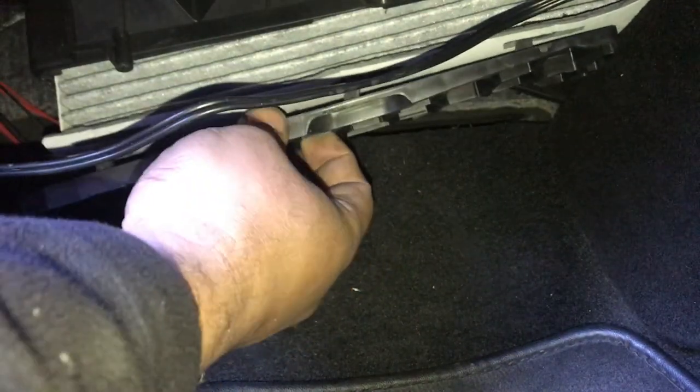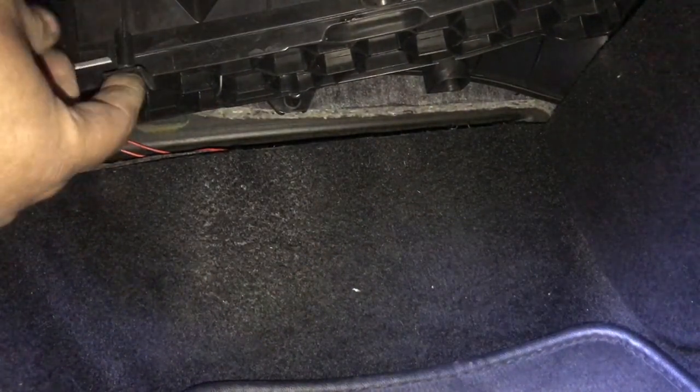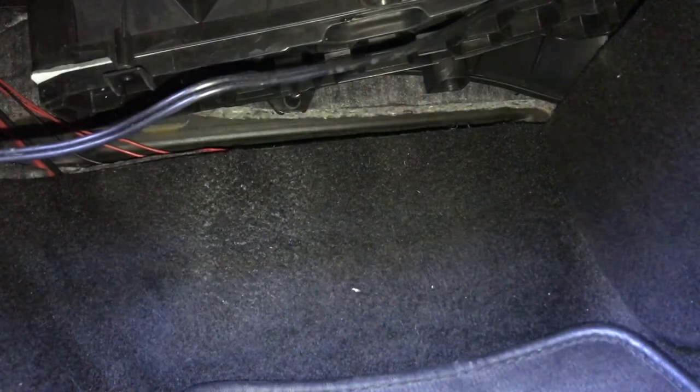Just push it up and slide to the right-hand side. I didn't have any screws here but I believe there are some screws to secure it in place. Put the cover back and job done — easy.